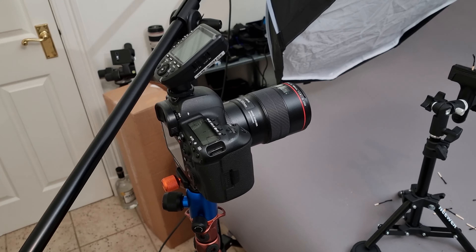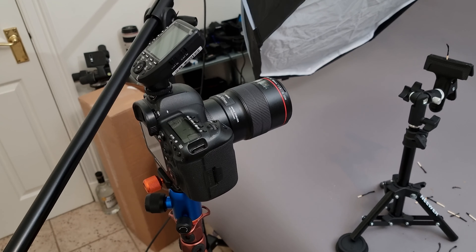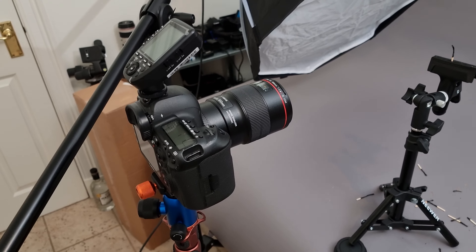I've got my Canon 5D4 on a tripod, all locked down and stable, and on the front I've got my 100mm macro lens. But you can use any lens for this — it doesn't even need to be a macro lens; you can use a regular lens with a macro extension tube.